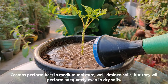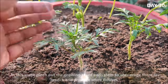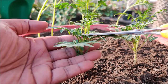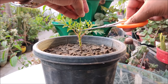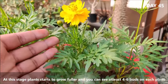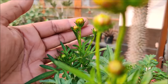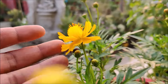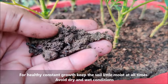Cosmos perform best in medium moisture well-drained soils, but they will perform adequately even in dry soils. At this stage, pinch out the growing tips of each stem to encourage them to branch out and produce more flowers. Plants start to grow fuller and you can see at least 4 to 6 buds on each plant. For healthy, constant growth, keep the soil little moist at all times — avoid dry and wet conditions.